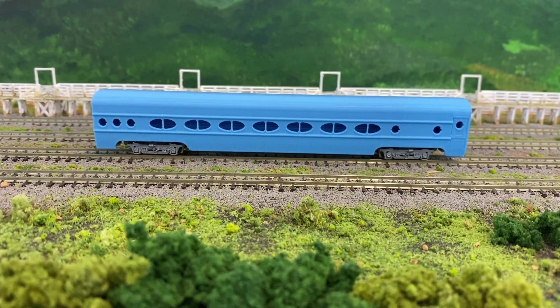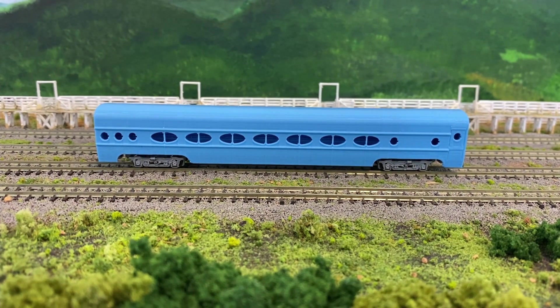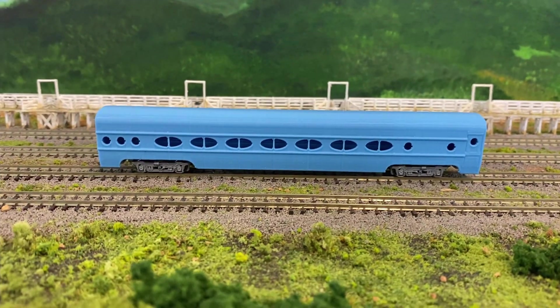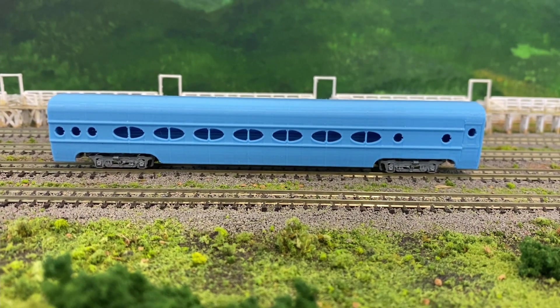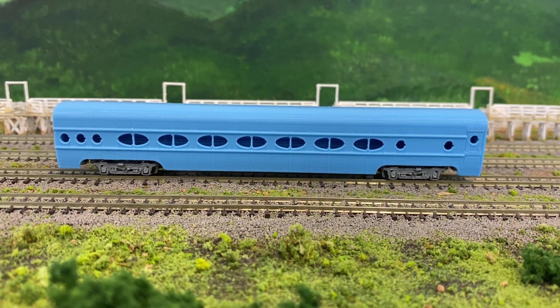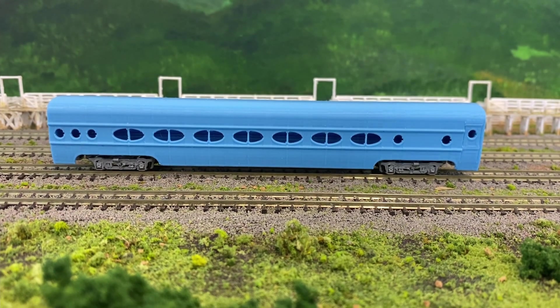Today, just a real short one. I've been playing around with my new Anycubic Viper printer, and I found a design — what we call an STL — on Thingiverse. This is the pendulum car.